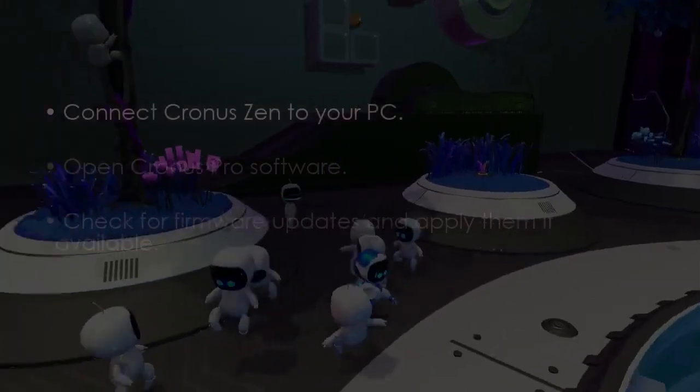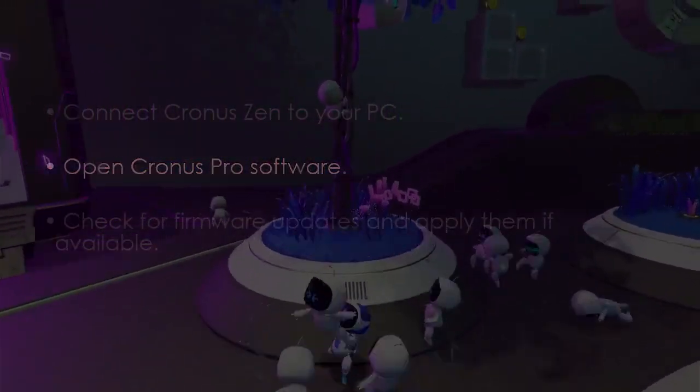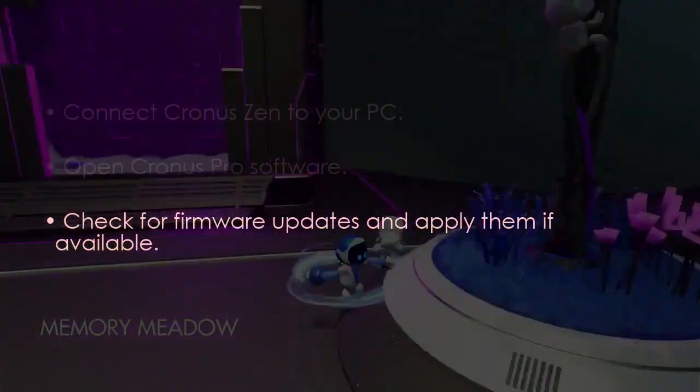Next, consider updating the Kronos Zen firmware. Connect Kronos Zen to your PC, open the Kronos Pro software, check for firmware updates, and apply them.